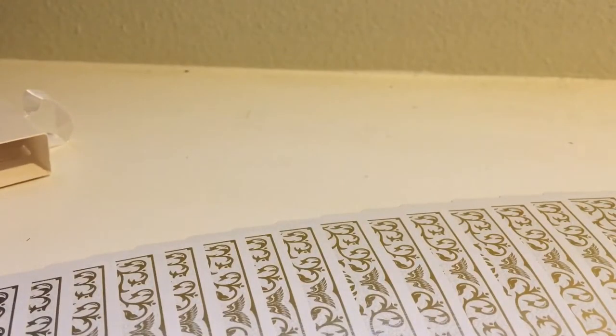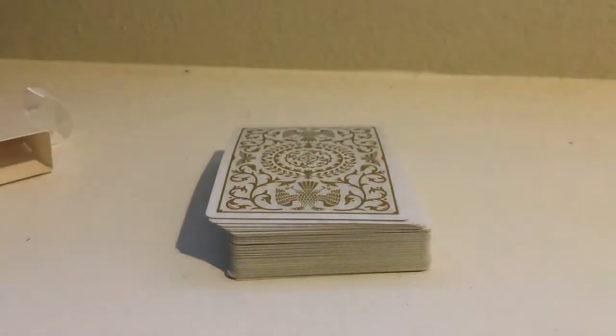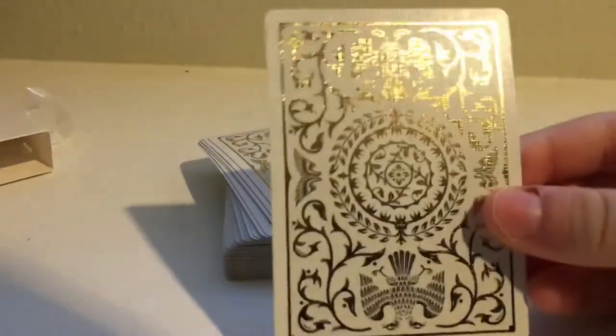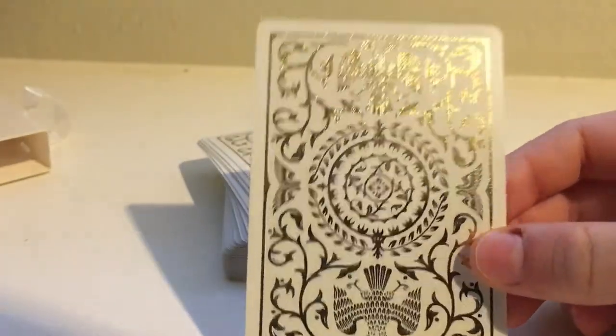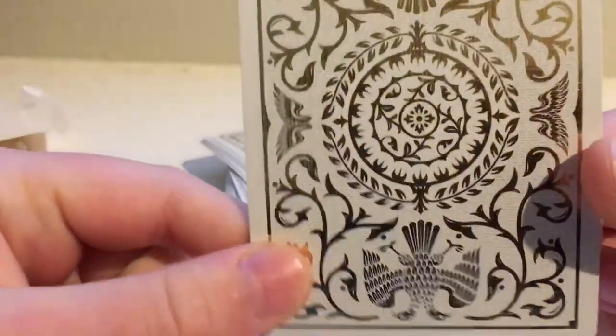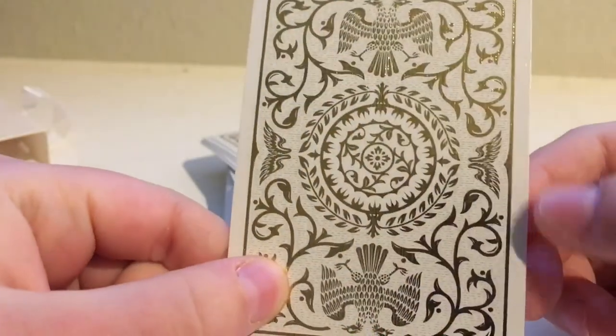Look at that — a perfect card spread, first try. These cards are amazing: amazingly designed, amazingly sturdy, amazing box. I was actually surprised — it's only like $15 on the shop. I absolutely love these cards. Here's the design once more — in the light it kind of looks golden in some places, but the main color is a silverish white, with some gold in the sun.